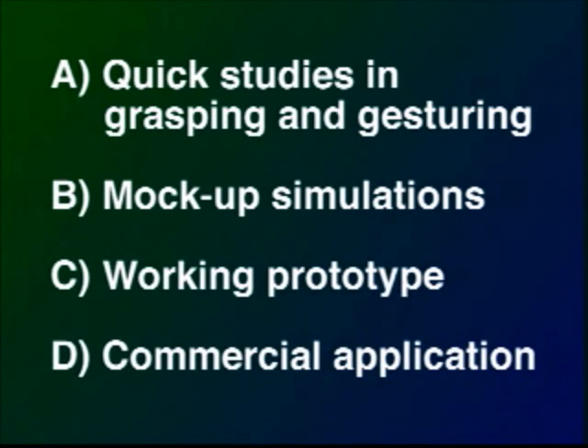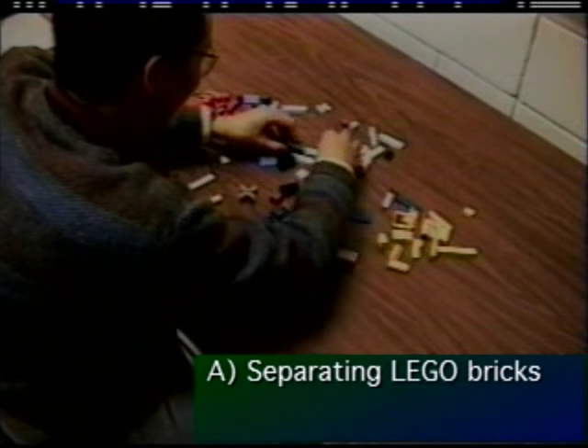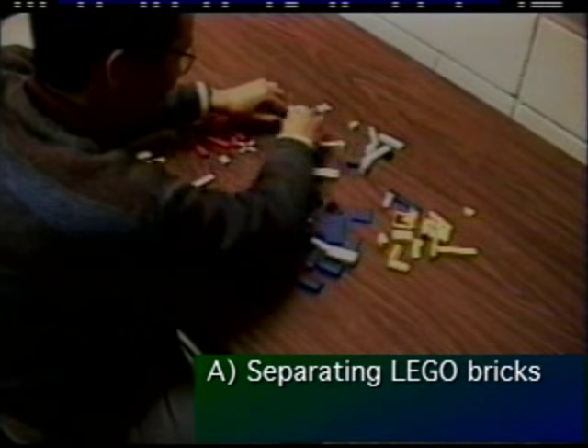We present four stages in our research investigation into what we call graspable user interfaces. In this informal study, we asked users to separate the bricks by color as quickly as possible.